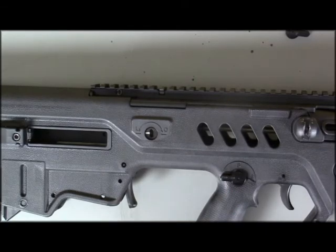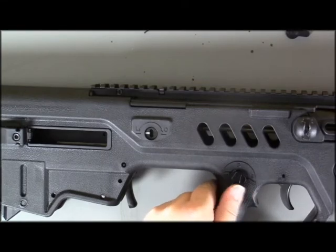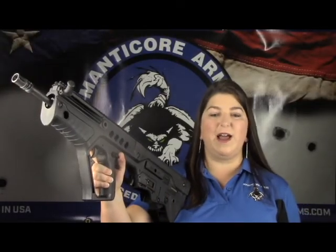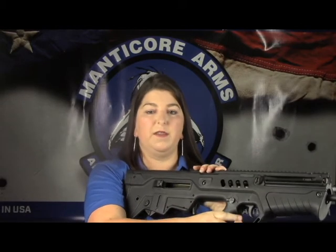There, now you can see it is installed. And there you have it — we now have a medium safety lever on our thumb trigger side and a slim on the off side. We would love it if you would like, comment, and subscribe. And if you have any other issues on installation, please do not hesitate to email us at info@manticorearms.com. Thank you so much from all of us here at Manticore Arms.